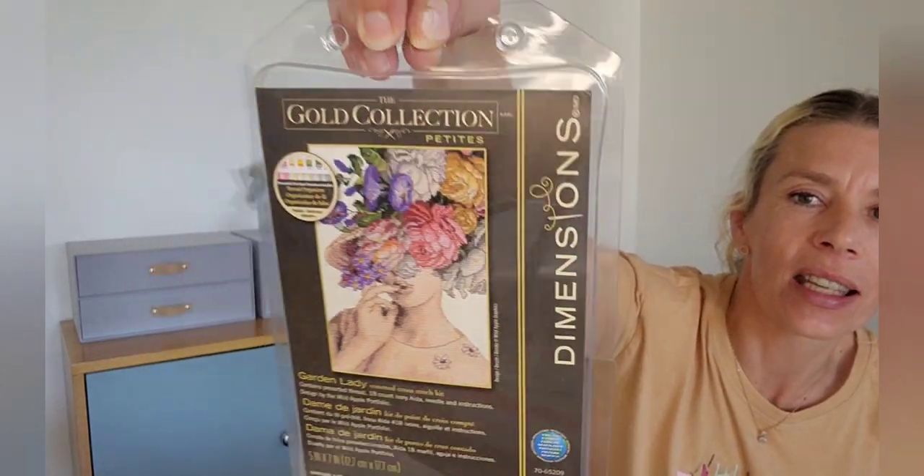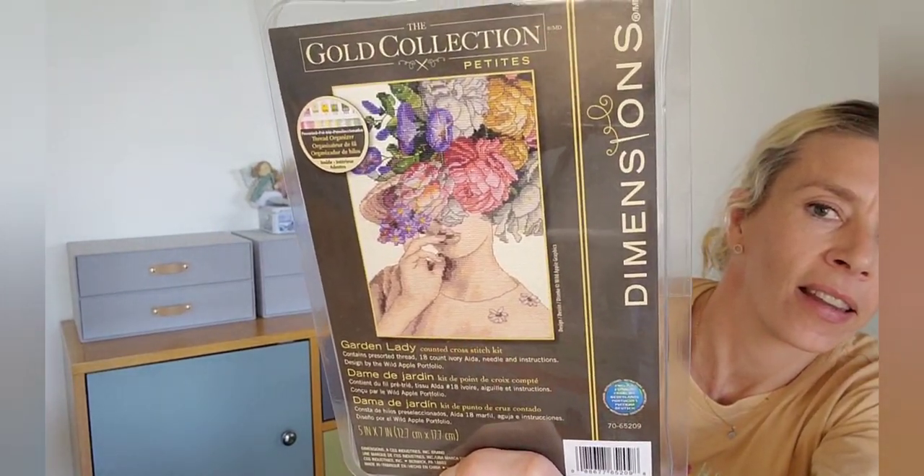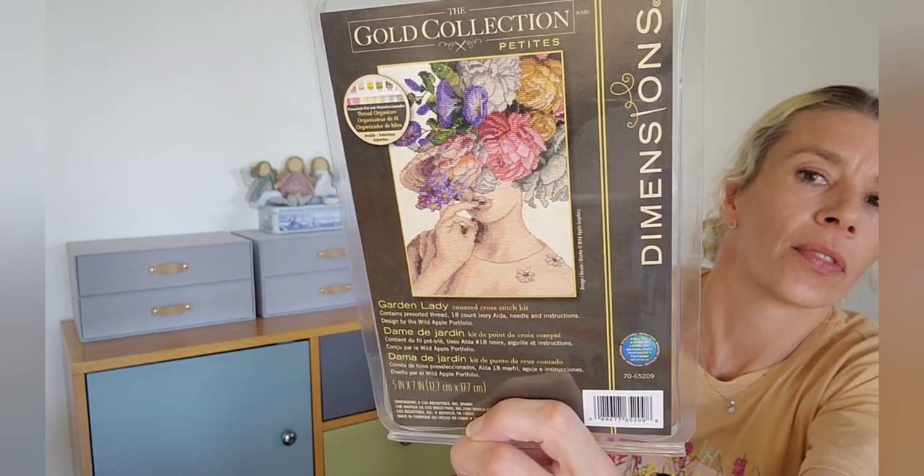There's one other thing I wanted to show before I left — a little kit that I received in the mail. I'm going to put it away and maybe pull it out next year if I just need a little start to keep me going through my year of progress. It's a Dimensions kit called Garden Lady — little petite, quite small on ivory 18 count Aida. If I get the itch to start a new start next year I might pull out a couple of kits I've been putting away.